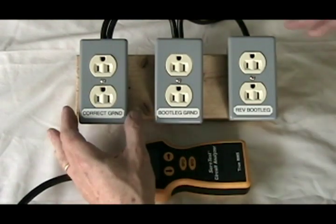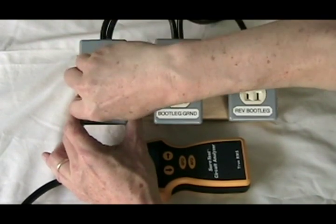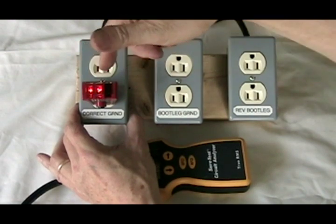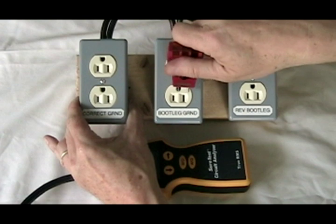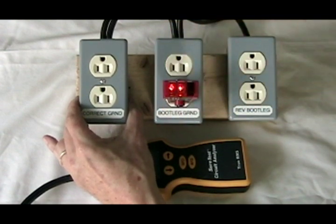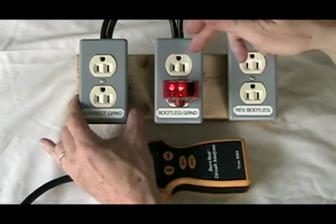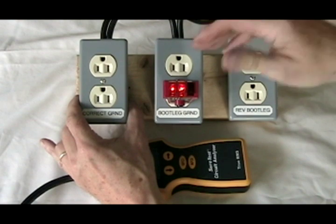I have three outlets wired as before. One that's wired with a correct ground — our little three-light tester shows two amber lights and no red lights, so it knows it's correctly grounded. We have a bootleg ground where the ground and neutral pins have been tied together, and it still shows correct, when in fact this is not a code-legal outlet box.